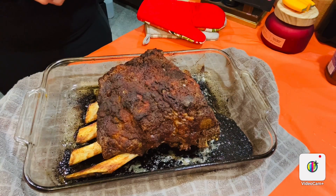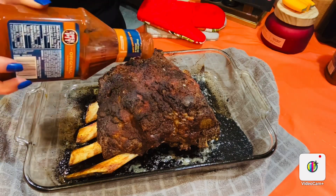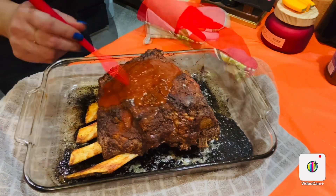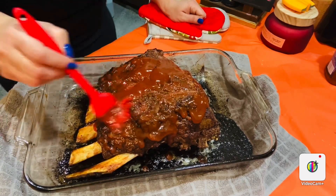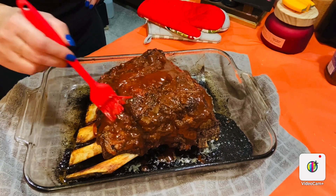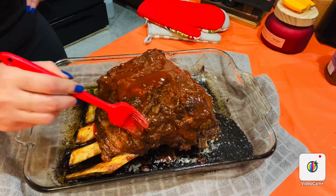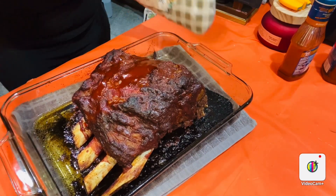Oh my goodness, you cannot believe what I'm smelling here! I'm going to add my barbecue sauce — you can choose whatever barbecue sauce you like, just go ahead and add it all over. It looks so good! I'm going to caramelize the barbecue sauce in the oven for about 10 more minutes.